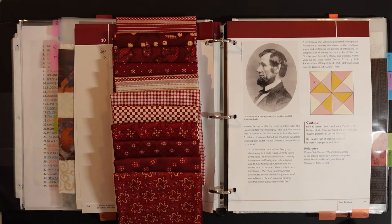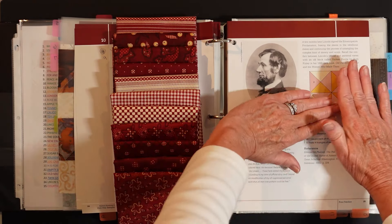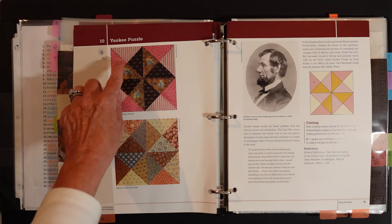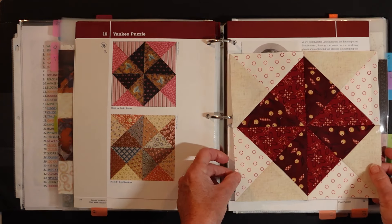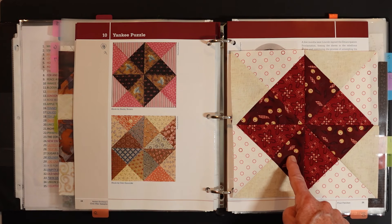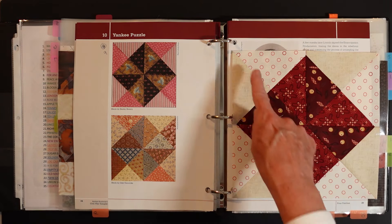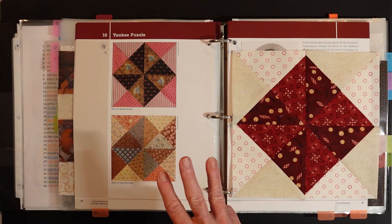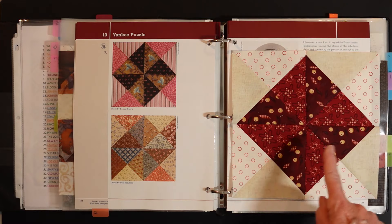The first block we're going to start with is block 10. If you look at the page for block 10 you can see it's nothing more than four quarter square triangles. I made mine putting more light around the outside edge. This is my block — you can see the pieces from Garnets and Gingham by Kim Deal, my Stacey West background fabric, and one right out of my stash. I'm keeping the lighter color around the outside edge because I think I'm going to use dark sashing.